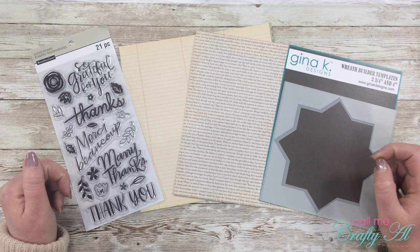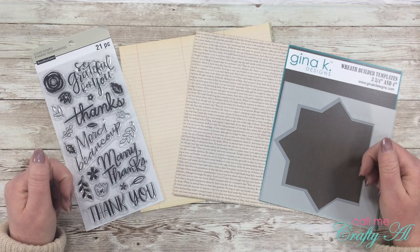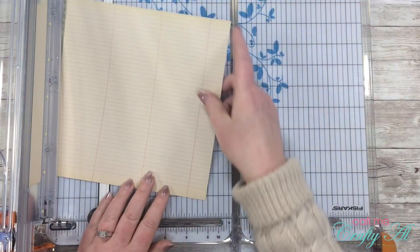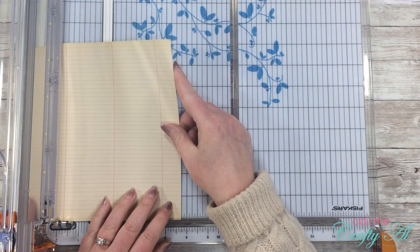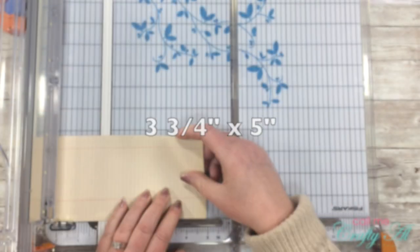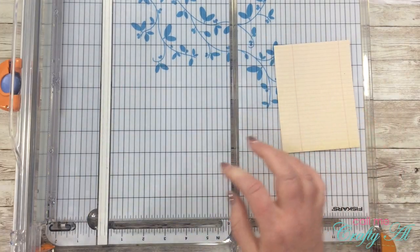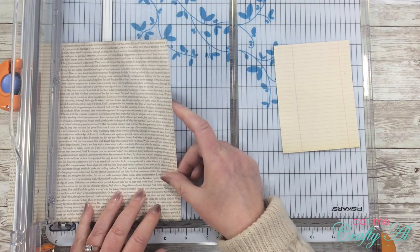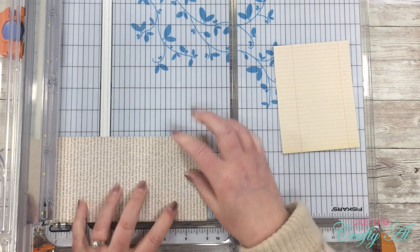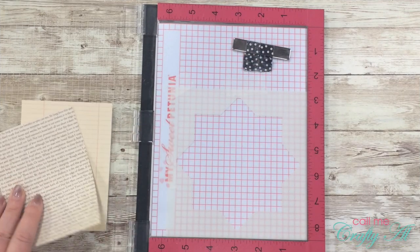Once I get started on the process today I will go to a voiceover, so if I leave you with any questions make sure to leave those in the comment section below and I'll get back to you as soon as I can. I got started by cutting my paper down — two pieces that are three and three-quarters inches wide by five inches tall. Normally for the wreath builder you would cut squares in either three and three-quarters or four inches, but I've discovered you can also use rectangles as long as one side is three and three-quarters or four inches.